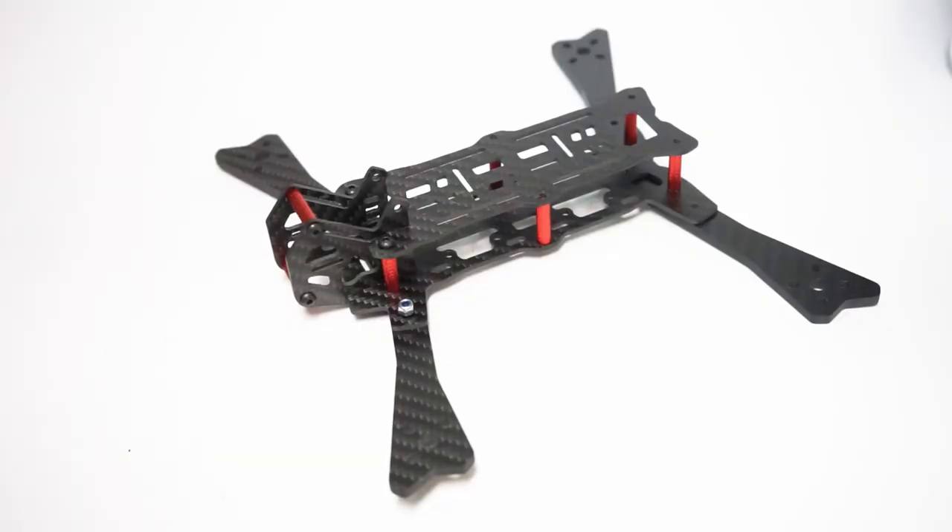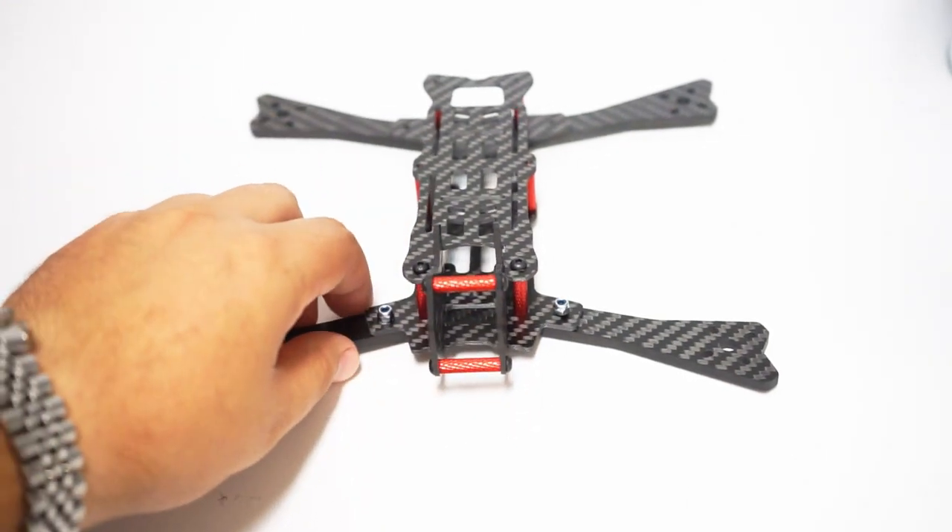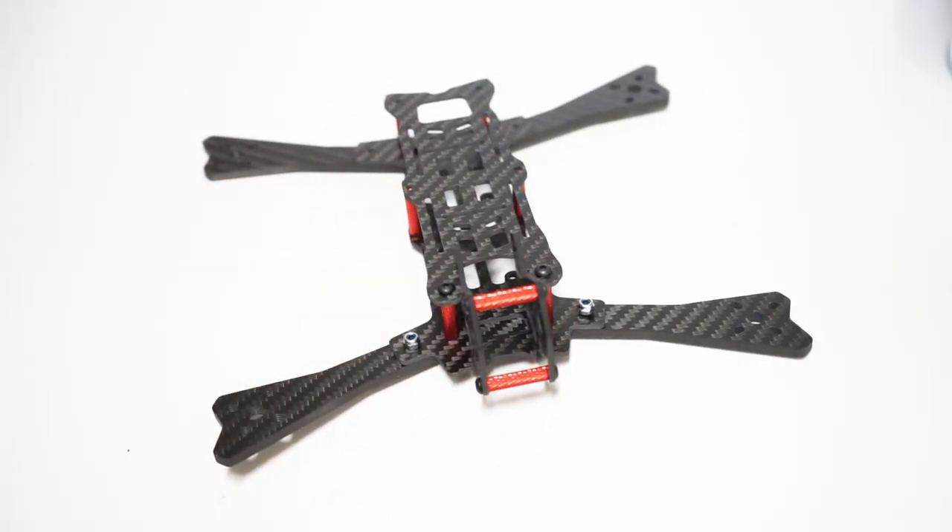Hey guys, John here, and today we're talking about the Airblade Intrepid V2 — the five-inch version. We've covered the Intrepid V2 three-inch version on the channel, but this is the big dog.